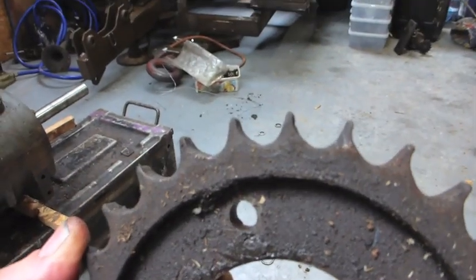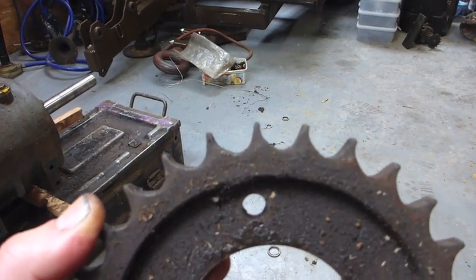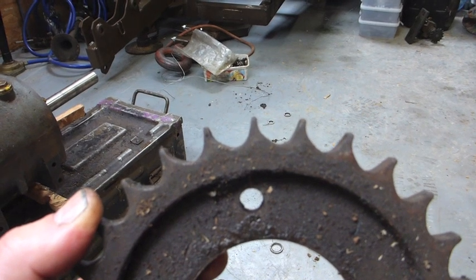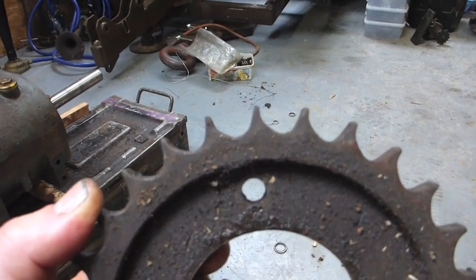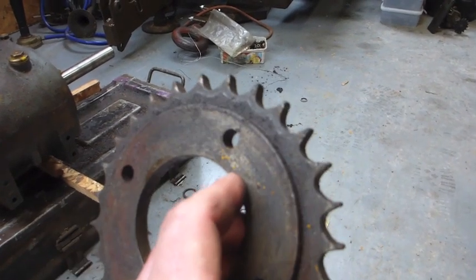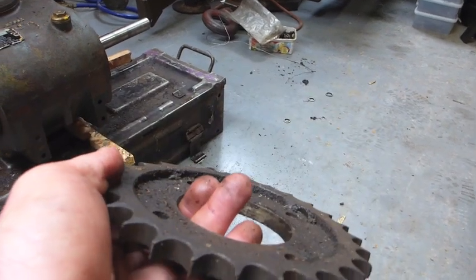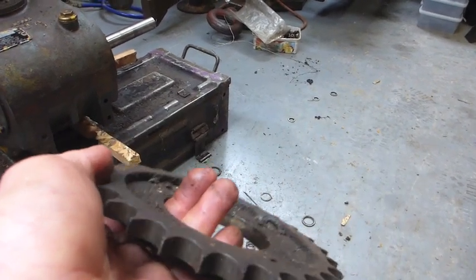You can see the teeth on this sprocket are really hooked, and this used to make a terrible noise when you were driving — sounded like going over a cattle grid. The engine sprocket is much the same: a standard number of teeth but the boss where it mounts is different, and consequently I modified them to fit.